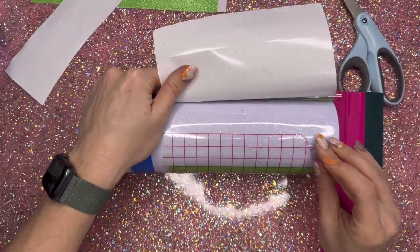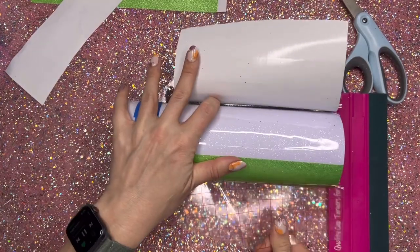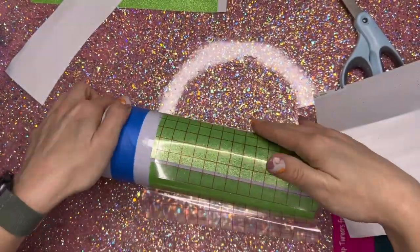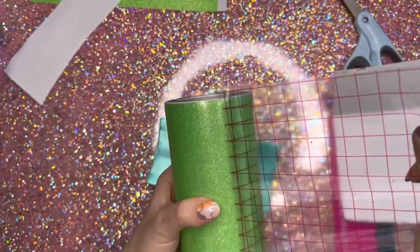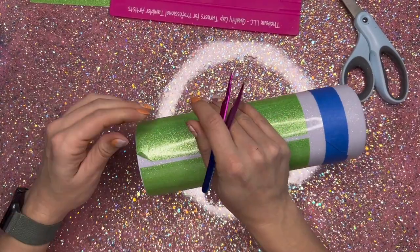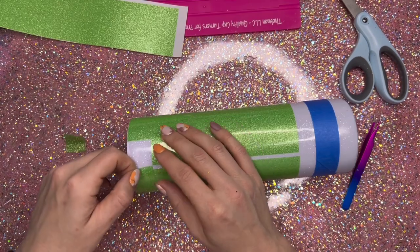I'm just going to use the scraping tool to push the vinyl onto the cup, pushing the backing paper away in the process. Once I get close to that other end, I'm going to remove the transfer tape so I don't overlap anything. Because we have an epoxied surface, this vinyl is going to stick down really, really well, so when you go into the next step, just be really careful as you remove these pieces of vinyl.